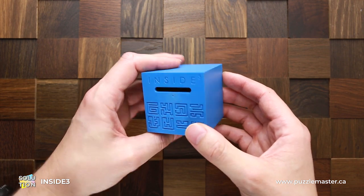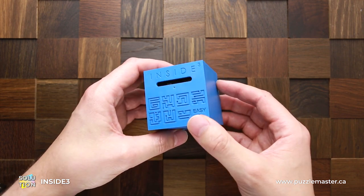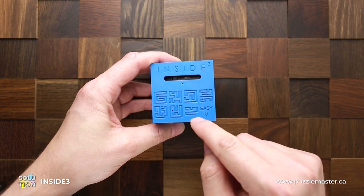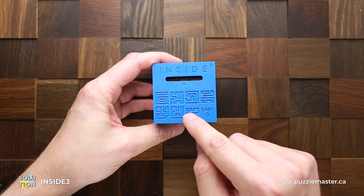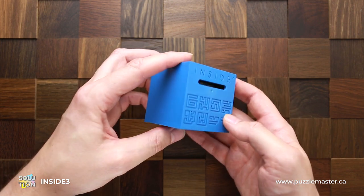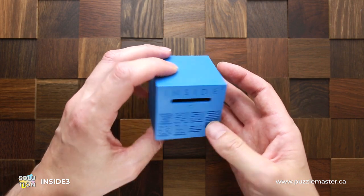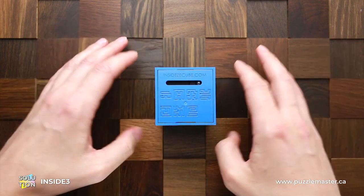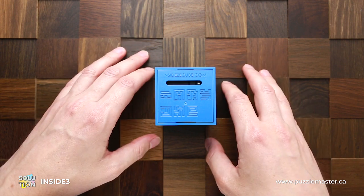Here I have to go through the whole maze. Now it fell down through this hole right into the last layer. And here I have to go to the finish. As you can see, the ball is right here. So that was the solution of this puzzle.